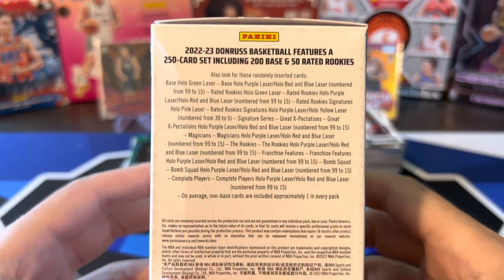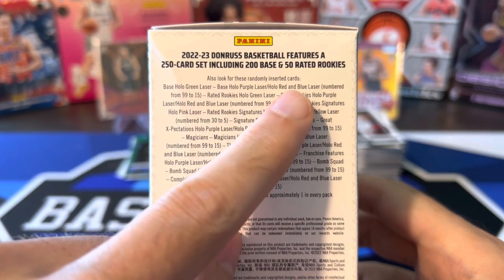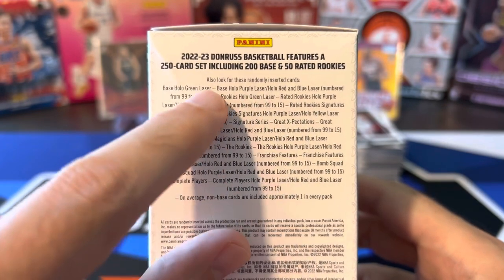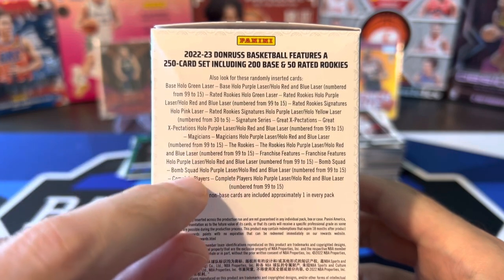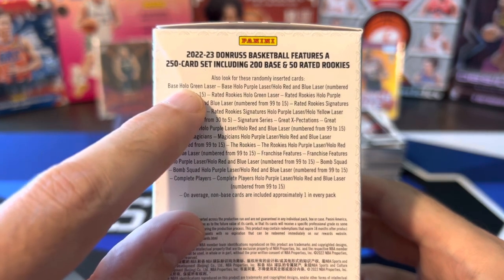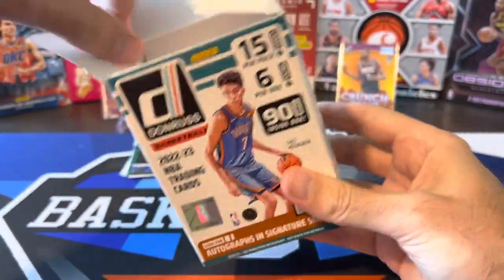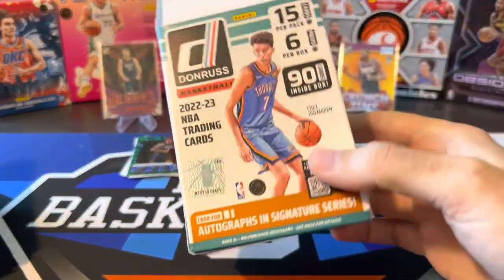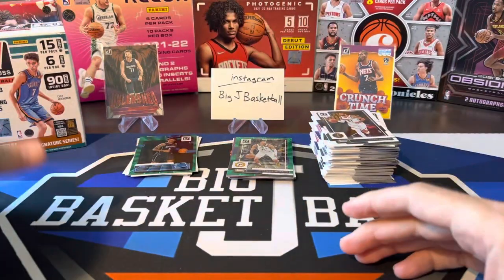If anybody wants to pause you can see what we can pull out of here. It looks like we do have numbered cards — red and blue. The hollow purple I think is numbered to 99, and red and blue is to 15. So it looks like most of the inserts and the base are getting parallels to hollow green. Base hollow green is also in the blasters. This is very confusing with the way they set up the laser parallels this year. We just pulled some green lasers out of the fat packs and it looks like there's also green lasers in blasters, and also the numbered ones.